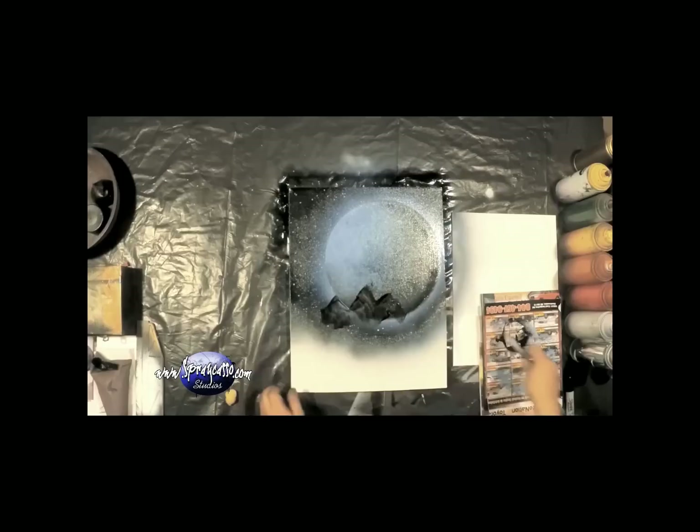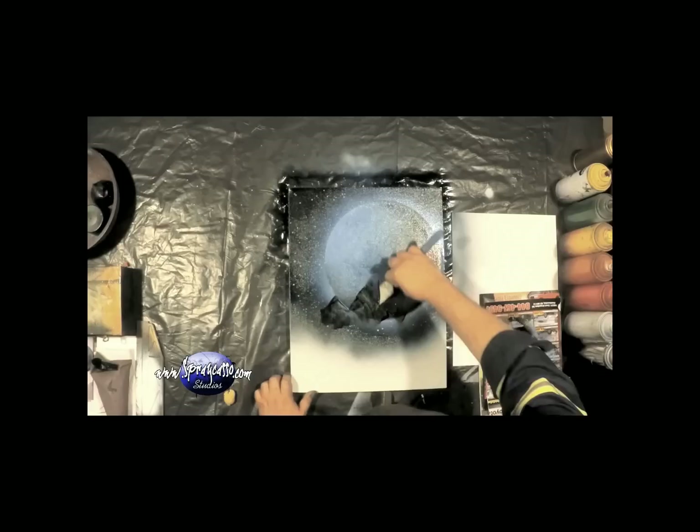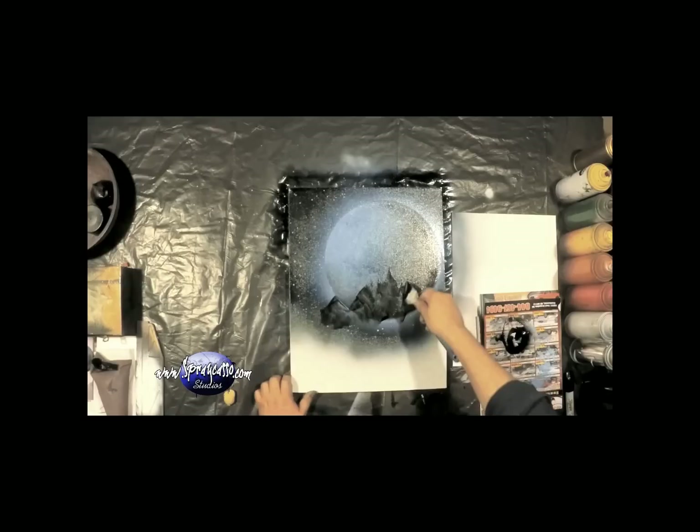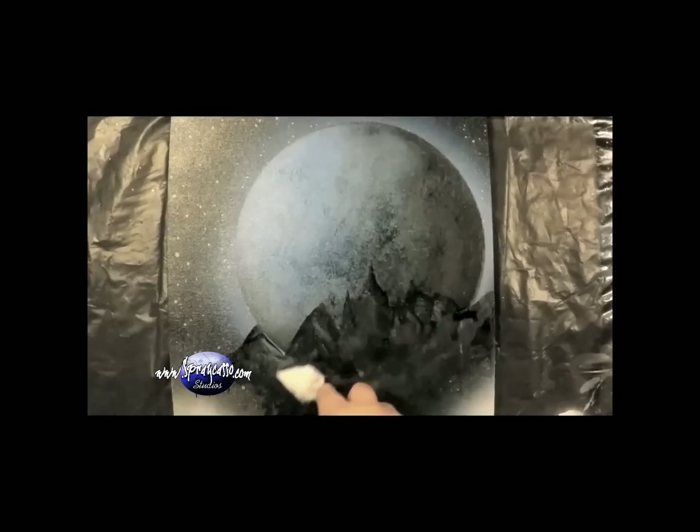I'm going to put a little bit of black onto the magazine sheet and create the outline of the mountains, overlapping the planet that we just created. It's really up to you to define how these mountains are going to look. I live in Denver, Colorado, so we have the Rocky Mountains right here — I wanted to have a lot of very sharp edges with nice little points at the top.